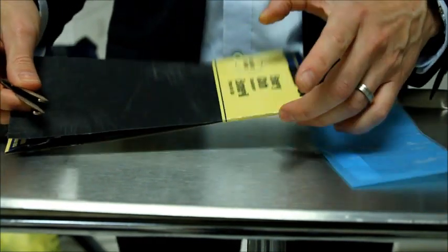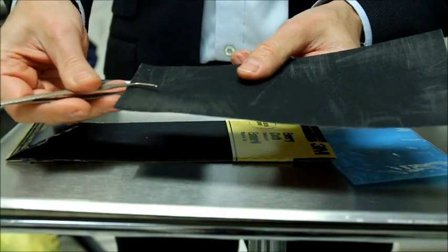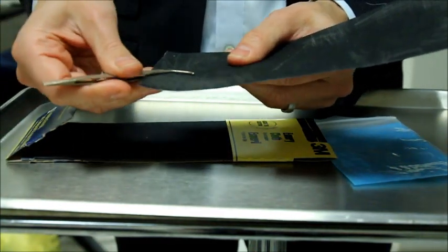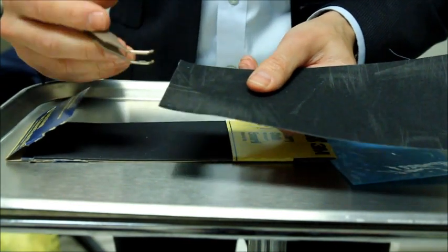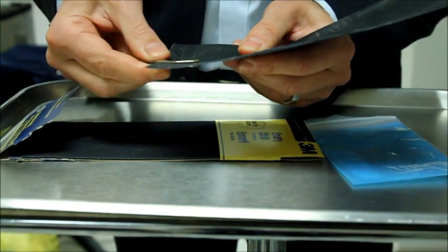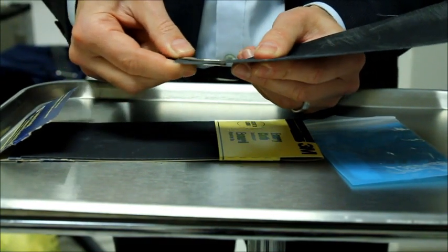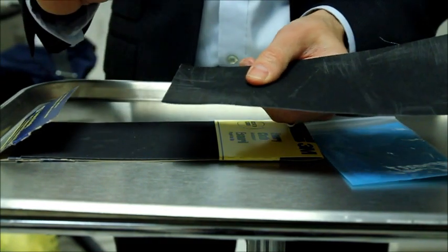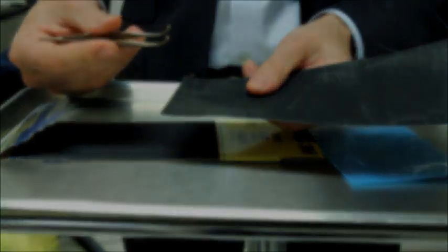So we're taking an emery cloth that you can pick up at a hardware store using the fine grade, and we place it in between the forceps and make some passes like this. That's going to smooth out some of the pitting that's on the surface of the platforms that occurs during the printing process in stainless steel. So that's now smoothed out the platform and now we'll be able to transfer the ink more easily.